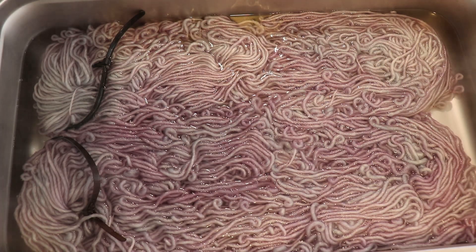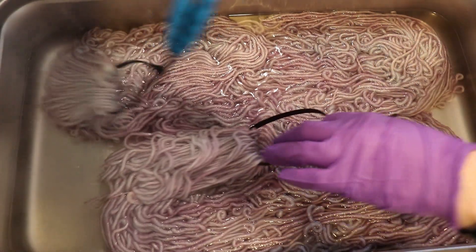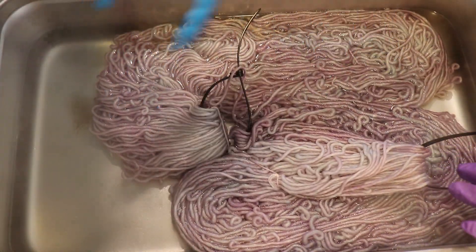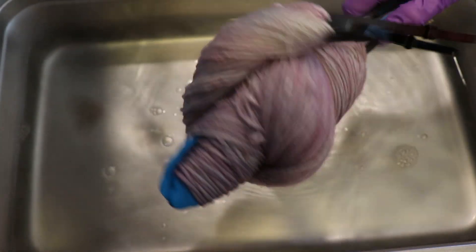I'm going to let this heat for 30 minutes to set the color. Let's go ahead and add two more tablespoons of white vinegar — won't hurt. I do feel some almost green or gray undertones in here and I really, really like it. It might just feel more gray once it dries. It does always seem like the average of everything you mix is like purple. But since the time is up, I'm now going to go ahead and set this yarn aside to cool so we can wash it.